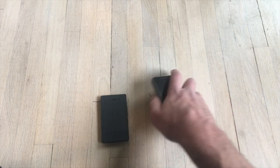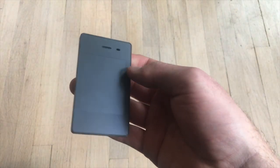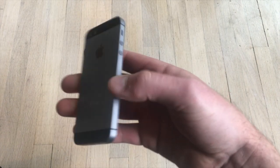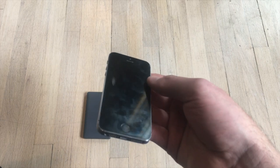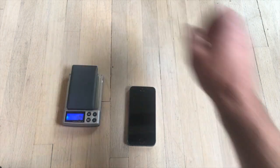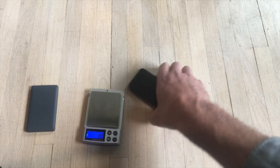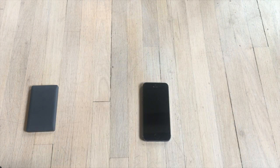One is built of plastic with a matte screen, and the other is an aluminum unibody chassis with a glass screen that is reflective and a fingerprint magnet. The Light Phone weighs 77 grams versus the 111 grams of the iPhone. The iPhone is noticeably heavier, but neither of them are very heavy, especially compared with modern smartphones.